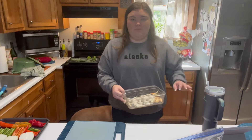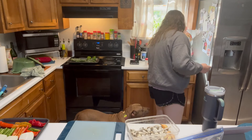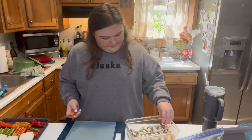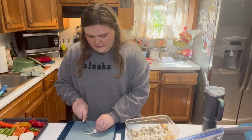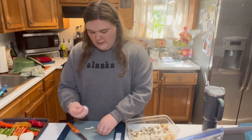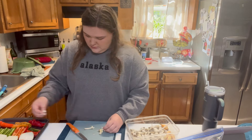This is garlic that I grew myself — it's very pitiful, but it exists. I'm going to take some of these really tiny cloves, and they essentially don't even have a peel, and we're going to sprinkle those in and around.